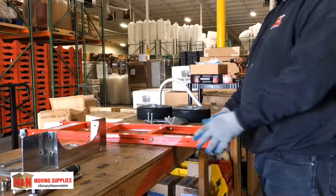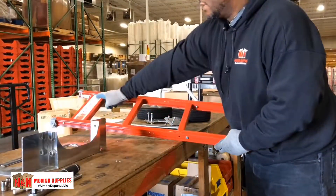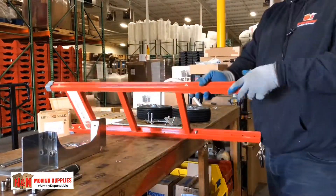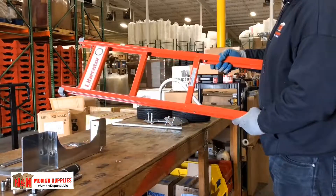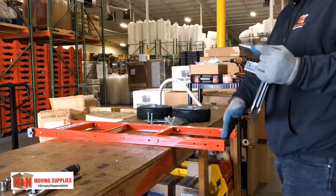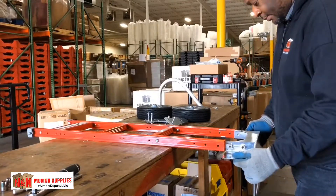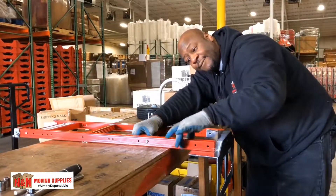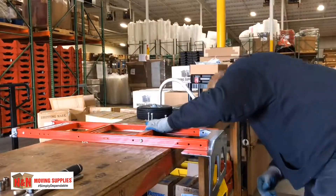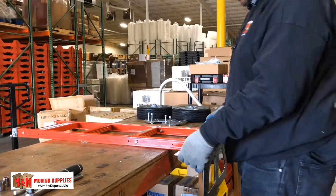First step is to locate the N&M Movie Supply sticker — that's the front of it. This is the back of the board. First, you want to put your plate on, with this part facing the front. The top hole, make sure that it's free, but make sure these holes are lined up with each other. That's lined up perfectly — that's your plate.